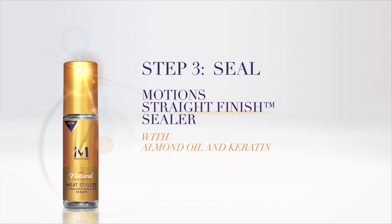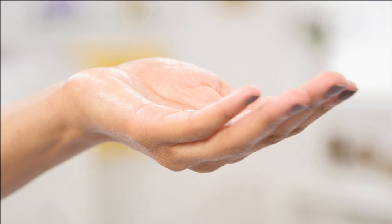Once you're done and you've removed all your rollers, it's a good idea to brush your hair out to get rid of any roller marks. Now you're ready for step three, the straight finish sealer. This is going to help seal in moisture and give it shine. I'm just going to do one pump of the sealer.